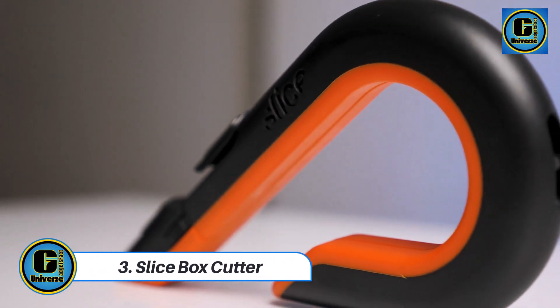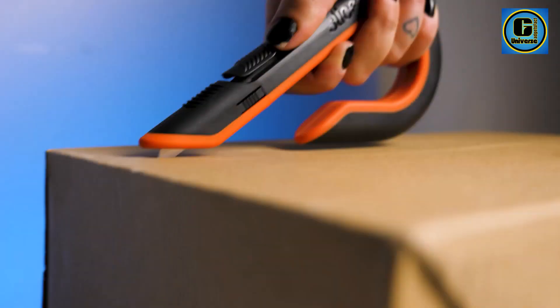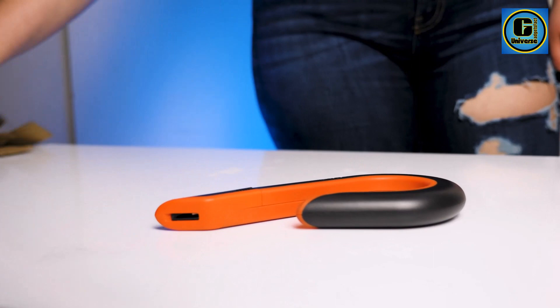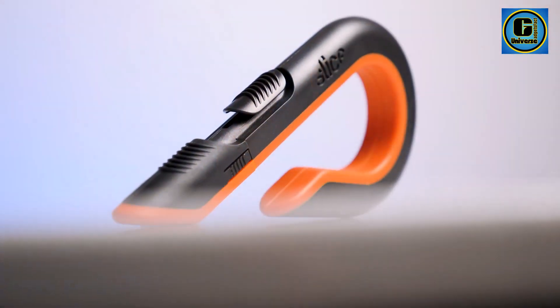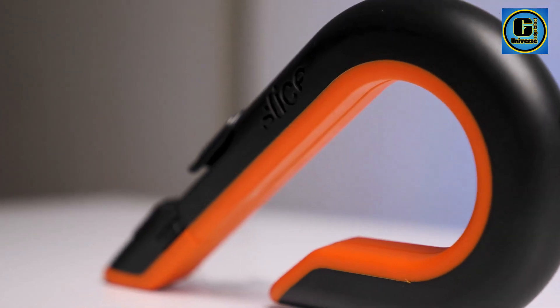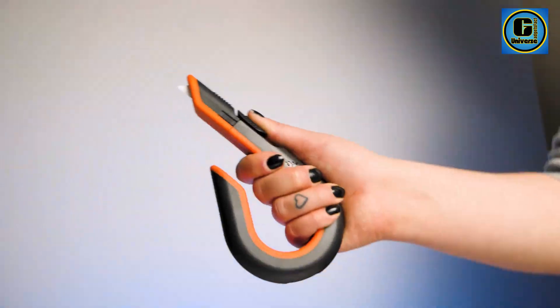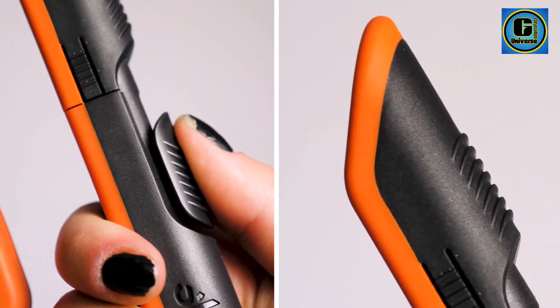Slice Box Cutter. The Slice 10400 Box Cutter stands out as an innovative and safety-focused tool, redefining the traditional box cutter experience. Engineered with precision and user well-being in mind, this cutter features a unique ceramic safety blade that boasts a sharpness rivaling traditional metal blades while significantly reducing the risk of injuries. The ceramic blade is non-conductive, non-magnetic, and chemically inert, making it safer for users and suitable for a variety of cutting applications.